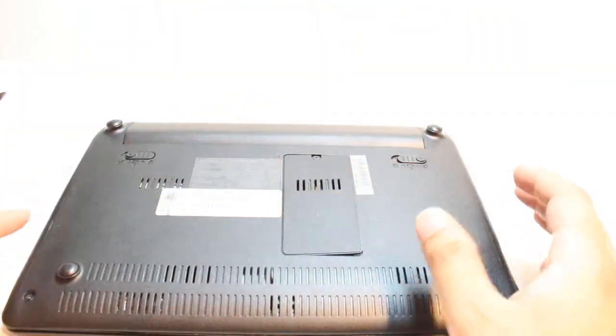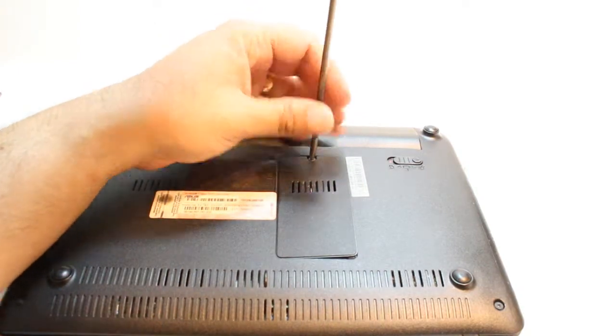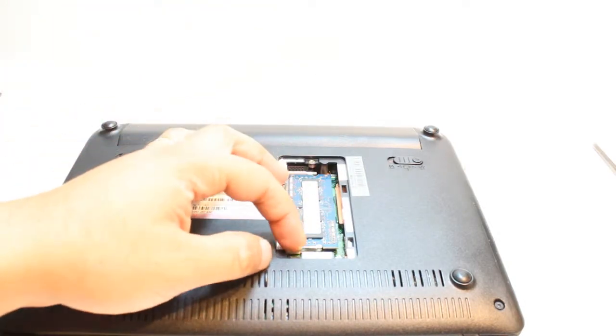Here you see the port of RAM. You need a Phillips head screwdriver. After that, you have to loosen this screw. And here is the RAM.